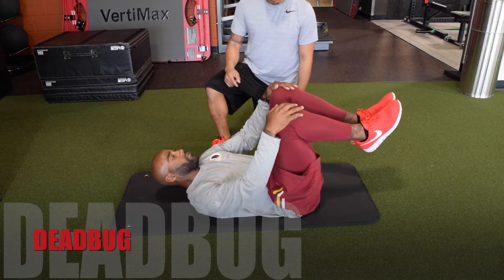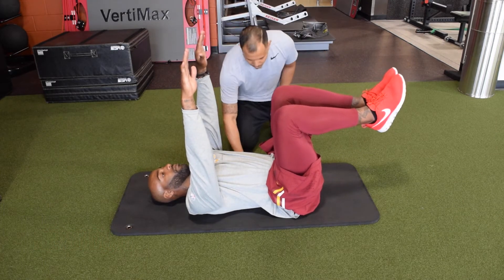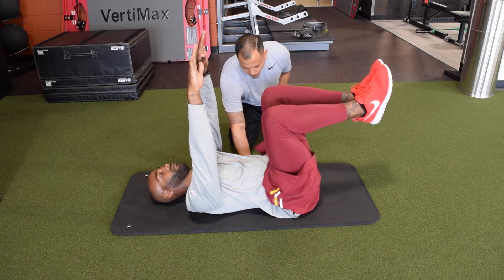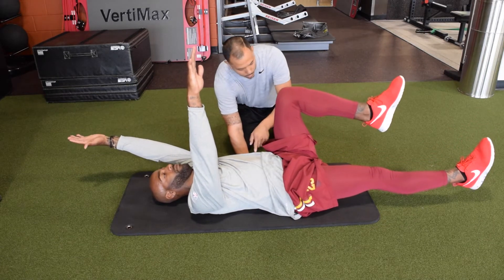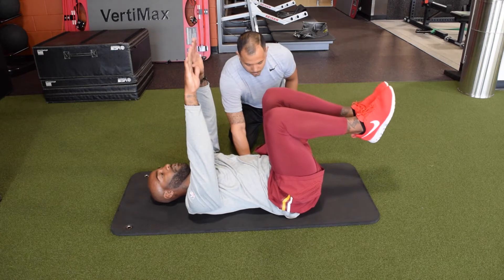This first move is the dead bug. We'll start with both hands straight up, knees bent at 90 degrees. D'Angelo is going to push his core and press my hand down into the floor. From there, you're going to lengthen your right leg all the way out, lengthen the left arm all the way up, keeping tension in the core. Hold for two seconds and then back in. And let's do the same thing on the other side.